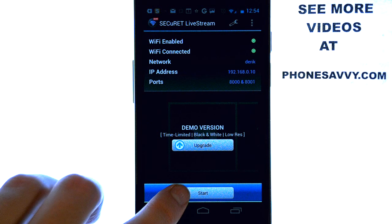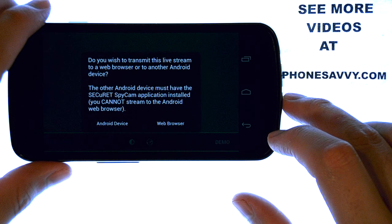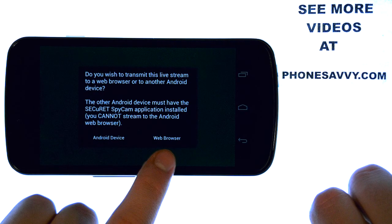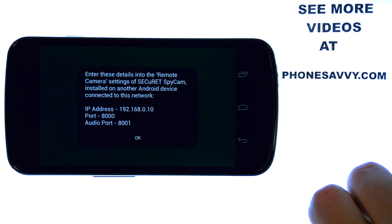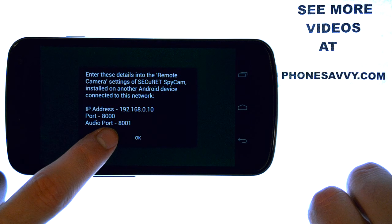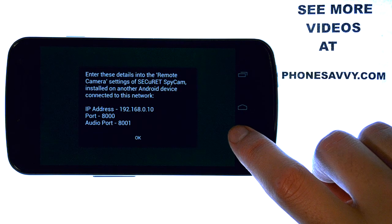Let me show you how it works. Let's hit the Start button. First thing it will ask us is if we're going to stream this video to another Android device or to a web browser. It's very simple either way. If I click Android device, it will ask us to enter in this information in that other Android device, and then the video that is recorded here will stream right to the other Android phone.